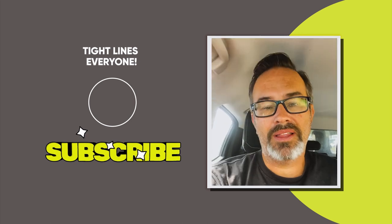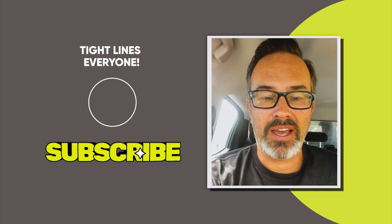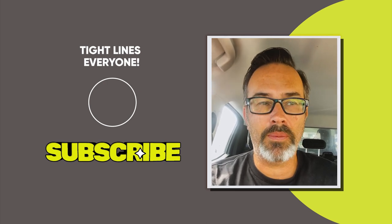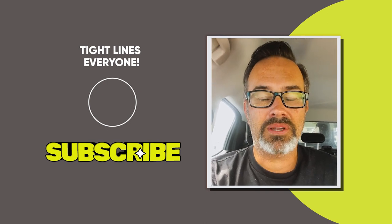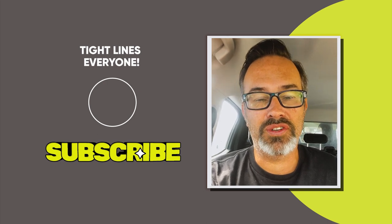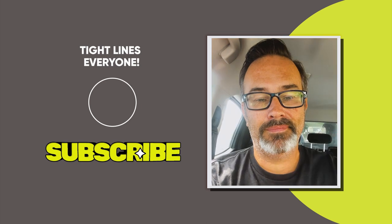Please hit subscribe down at the bottom - hope you enjoyed the video. Hit subscribe and the notification bell so every time we get a video uploaded you'll know about it. We're going to put up all the short versions of our show - heaps of cool content plus heaps of how-to videos that will hopefully help you guys out in your fishing endeavors. Subscribe!